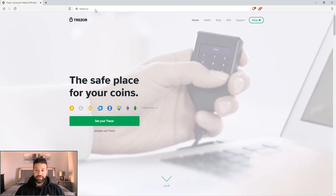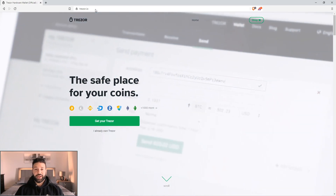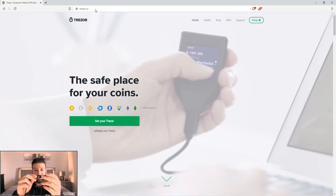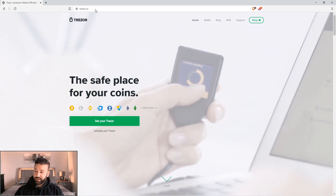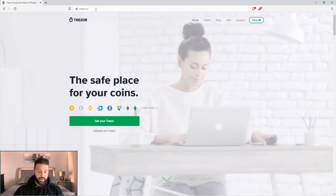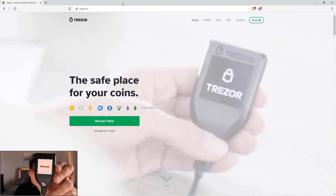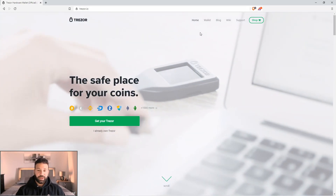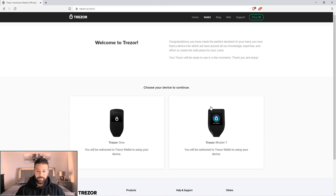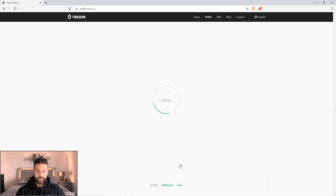I'm going to try to make this tutorial as fast as possible. So here's the Tracer Model T. What you're going to do is take the cable that came with your device, plug it into the bottom here after you remove the sticker, and plug it in. Then put the other side of the USB into your computer. When you do so, you'll see a welcome screen telling you you're ready to rock. At this point, go to Tracer.io on your web browser, then go to Wallet, then select Tracer Model T. It's going to tell you to remove the sticker and plug it in. Hit continue.